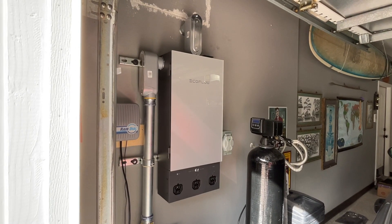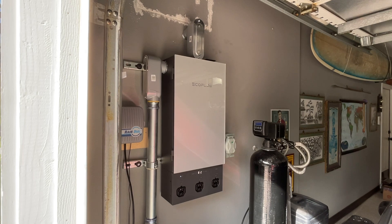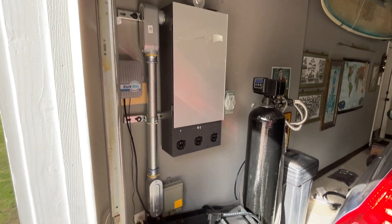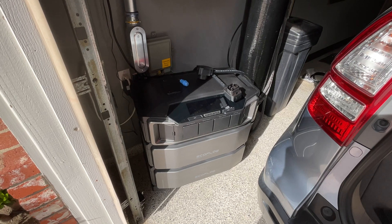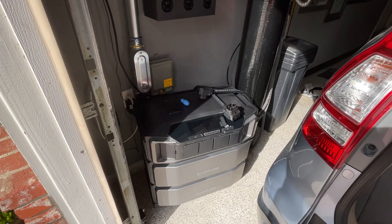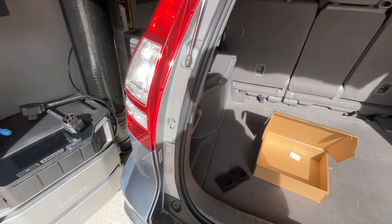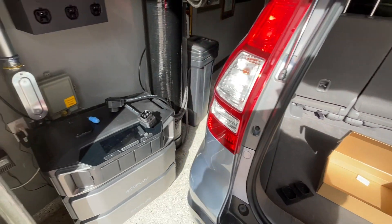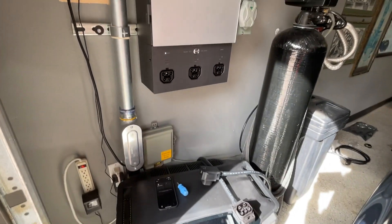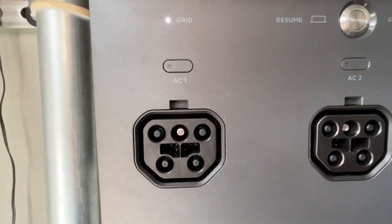This is part two of the connection problems I'm having between the EcoFlow Smart Home Panel 2 and the Delta Pro Ultra unit. I had reported this with customer service and they sent me a brand new connection cable in the box, and we are having the same problem.